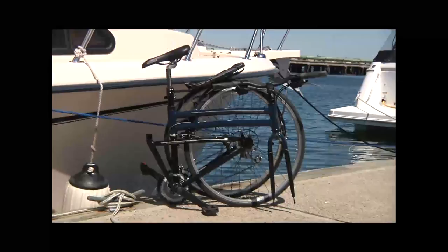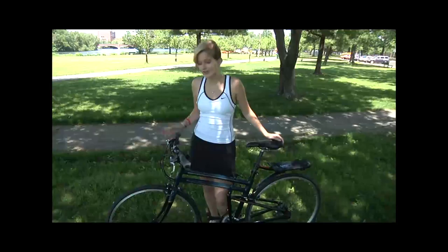This bike is great for boaters, private pilots, and RVers. It fits in the trunk of any car so you can park and ride to work. Or if you're just riding to the grocery store or even a long distance, this is a great bike.